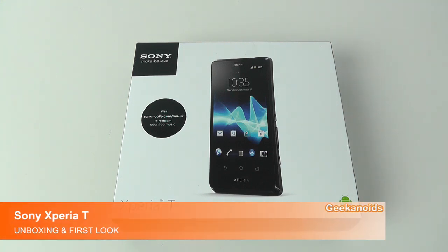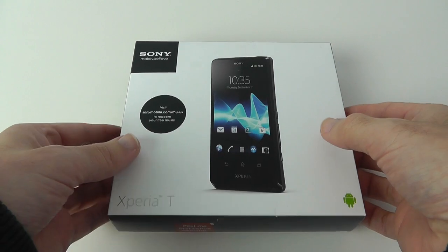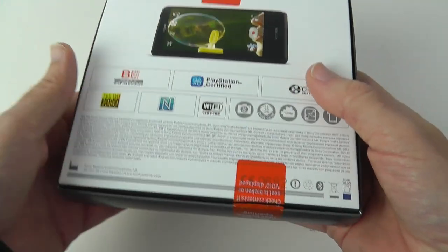Hi everyone, this is Dave from Geekanoids and welcome to my unboxing and first look of the Sony Xperia T mobile phone. A big thank you to Vodafone.co.uk for sending this out for me.